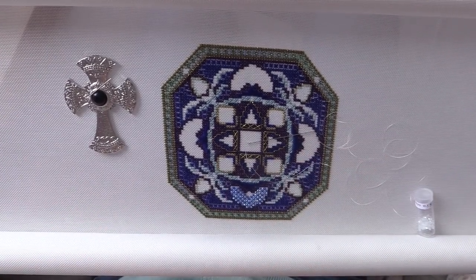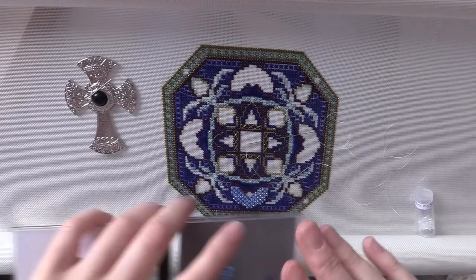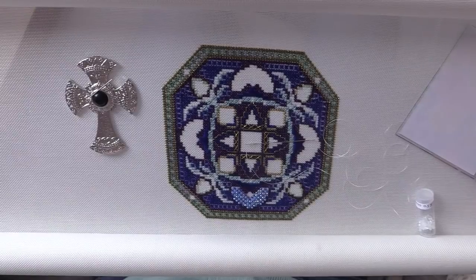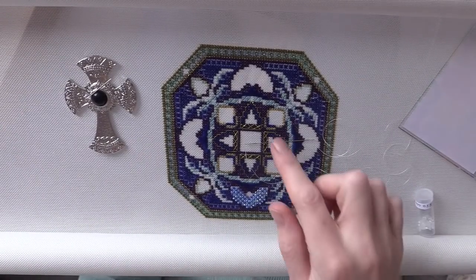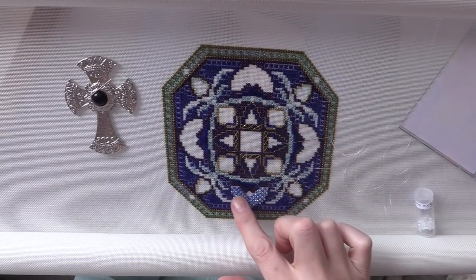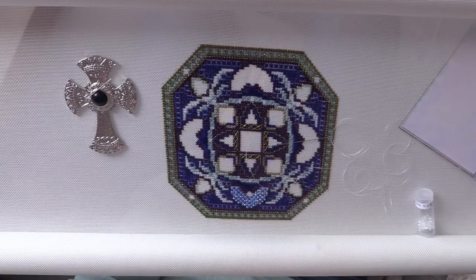Good morning, it is Saturday the 13th of April. I thought I would spend the rest of the morning into the early afternoon doing some chatelaine beading with you. The intention is to get some of the beading done on this center — I've already finished off this section following on from my upload last week where I did a how-I-bead video.